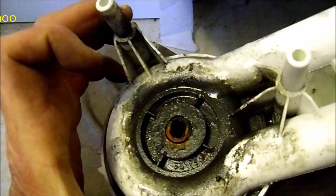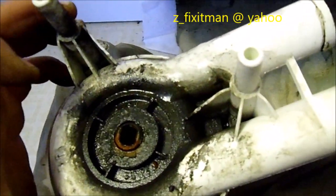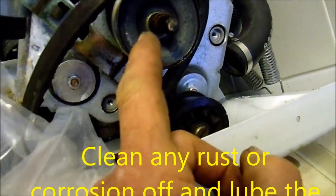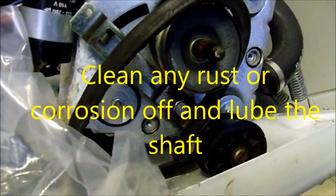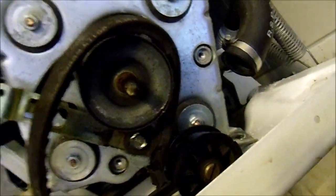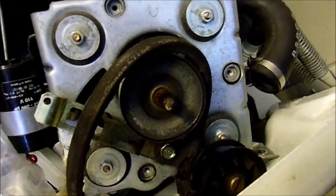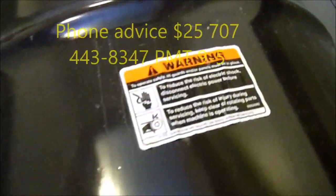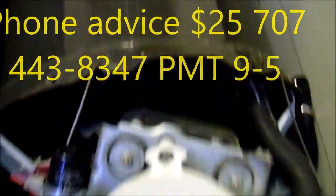Here's the old one — it's pretty gnarly looking, covered in grease from the motor, dust, and water. Grease the shafts just a little bit, or put a drop of oil on them, so the water pump doesn't stick. If they stick, you have to bust them apart, sometimes with heat — it can be a hassle. If you need any help, you can contact me at 707-443-8347 Pacific Time — I give phone advice for $25. Thanks for watching.